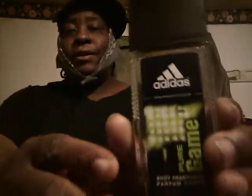Welcome back to the channel. In this video I'm sharing a cologne I picked up today — Adidas Pure Game. I could have got Adidas Moves, but I already have that one which I love. I picked this up from Walmart today and it was eight bucks.